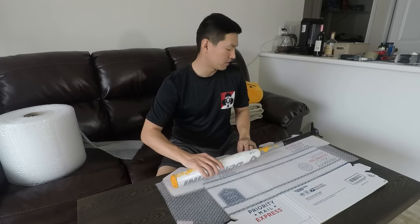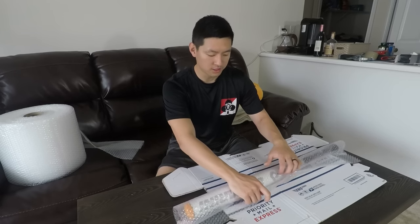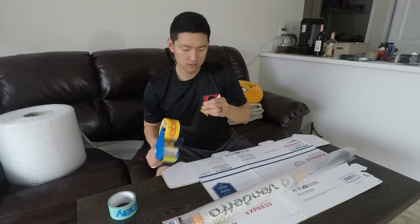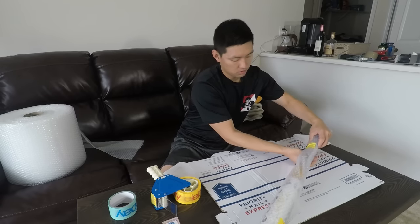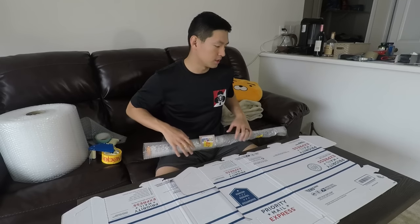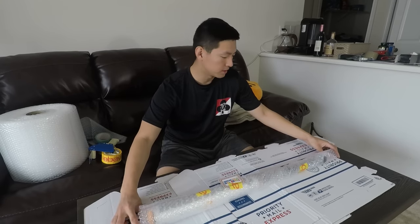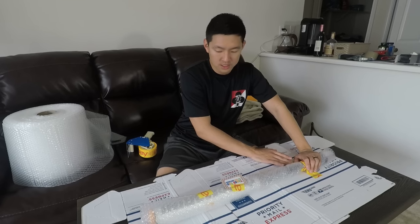I'm going to lay down the bubble wrap flat and roll up the baseball bat. One layer should be good enough, and then I'll just tape it down a little bit to secure the bubble wrap onto the bat. I'm also going to stick my eBay thank you card onto the bubble wrap. Then I'll set up the two boxes to the approximate length I want, and tape the bat down to one side of the box so it doesn't bounce around inside.